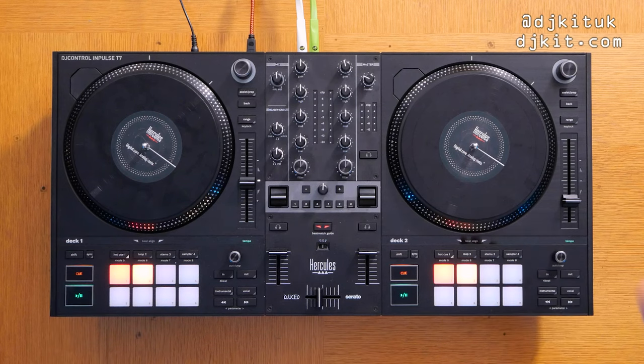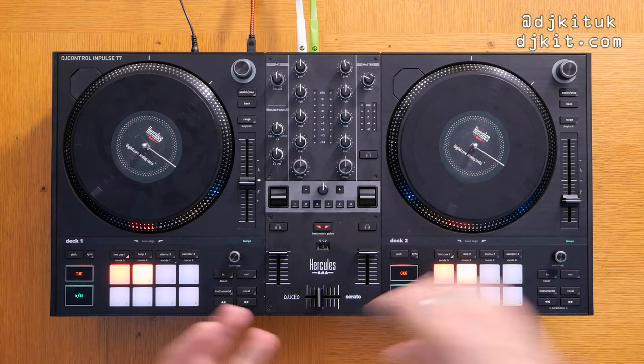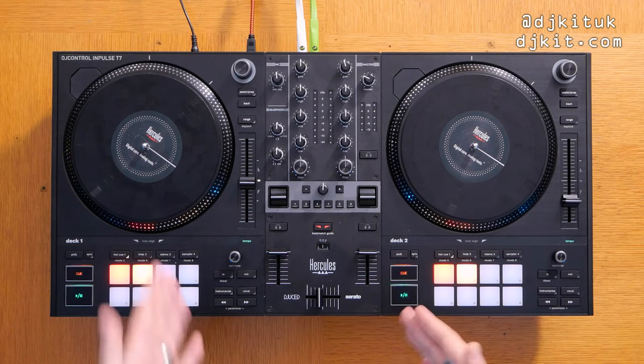I'm just going to call it the Impulse T7 or the T7 because the full name is pretty long. It's built for Serato DJ Lite, Serato DJ Pro, and Hercules's own DJ software, DJuiced. DJuiced is completely free, as is Serato DJ Lite. This is compatible with Serato DJ Pro but you either need to already have the license or buy one — it's not a hardware unlock for Serato DJ Pro.